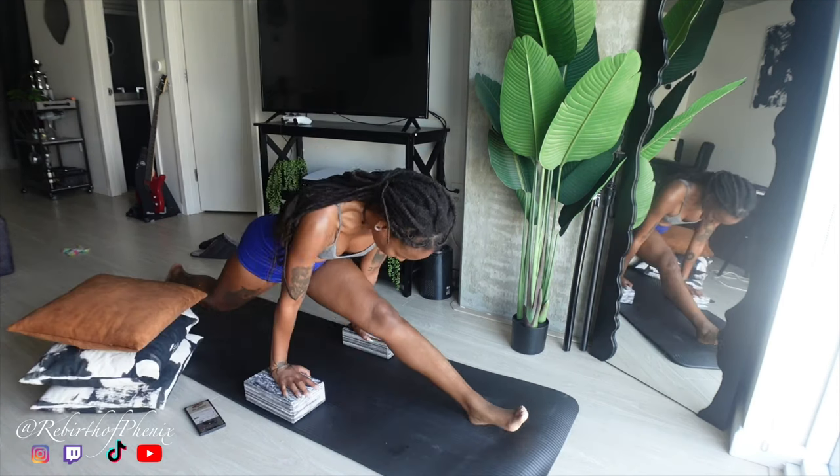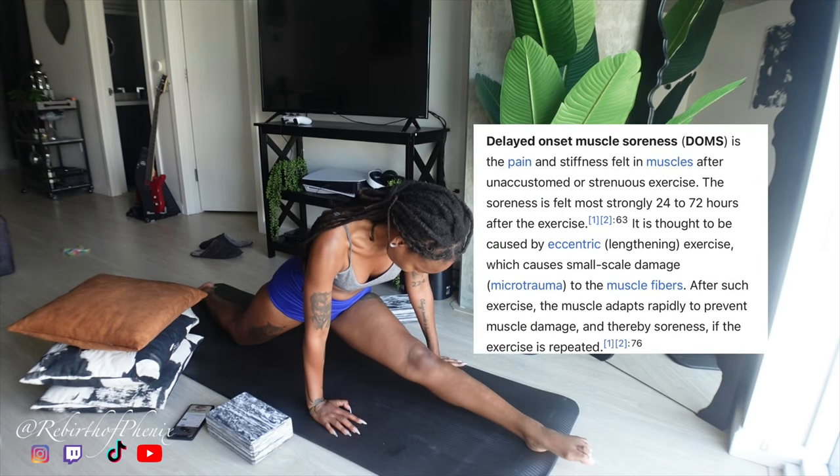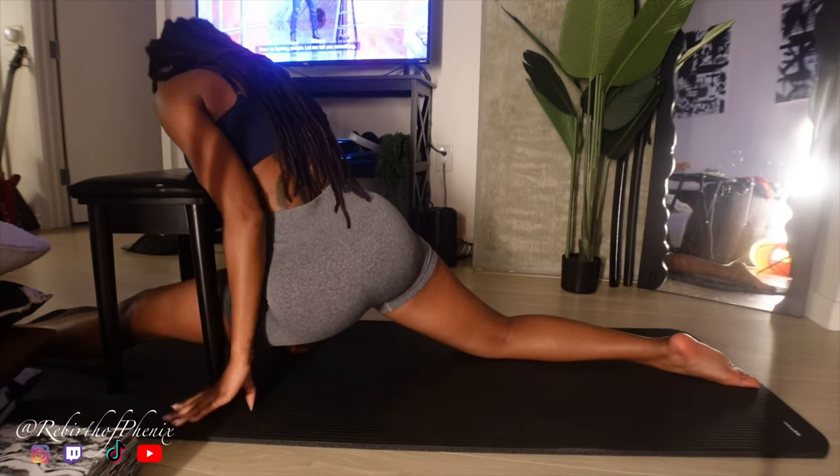Days later I had a setback — I was super sore and couldn't go all the way down. I feel like I'm having a minor setback. I could do the splits the other day — they weren't square but I could do them — and now I can't even do that today. But I didn't let that stop me and I continued to stretch daily like I had been doing.